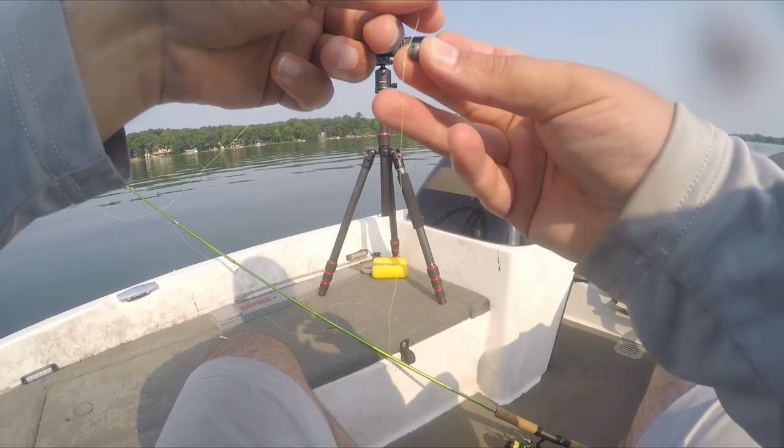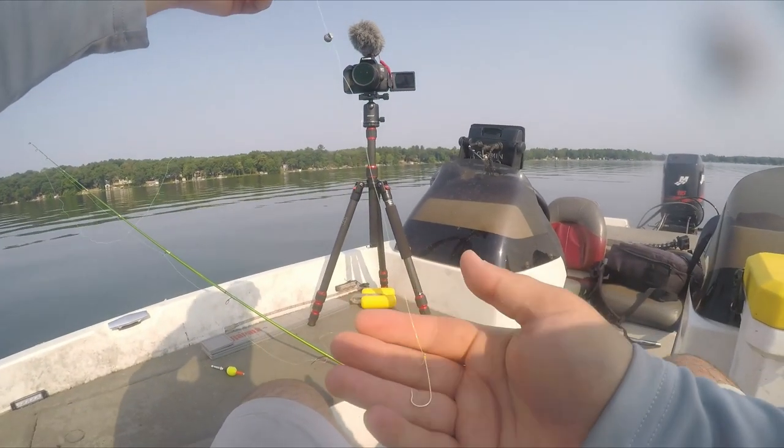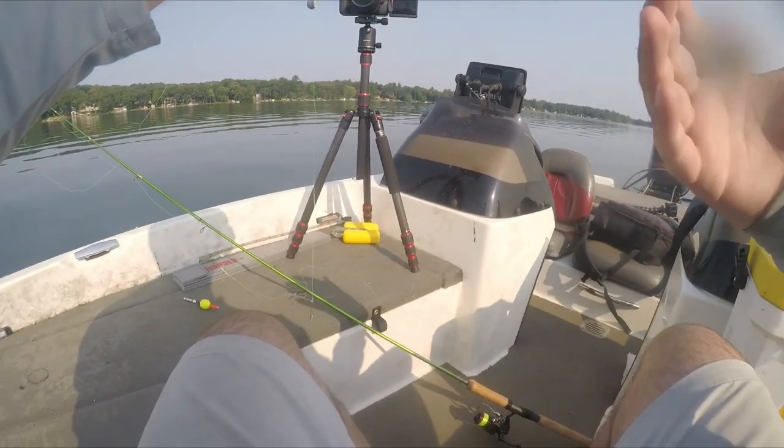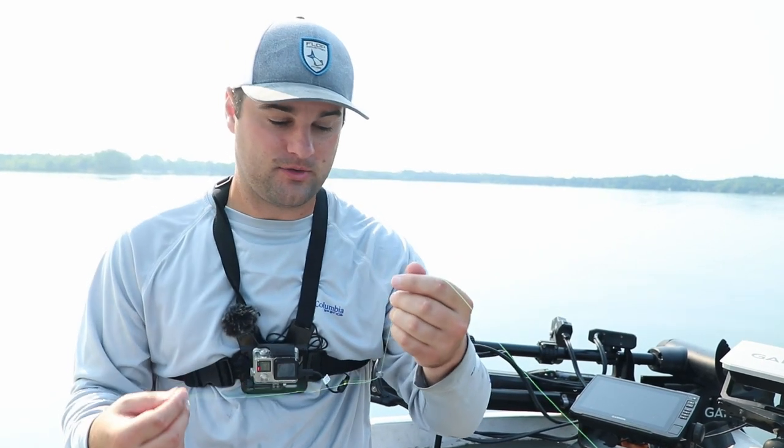When you put your split shot on, pinch it on the line typically about six to eight inches above the hook. This is pretty general for an aggressive bite and it allows that minnow to run and trigger a bite.